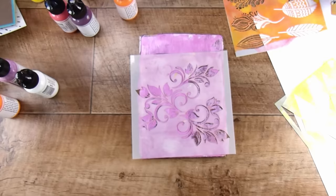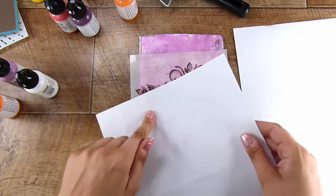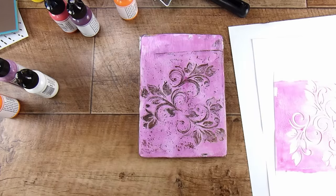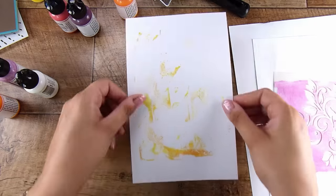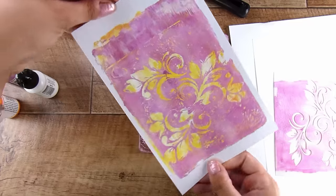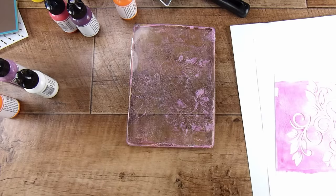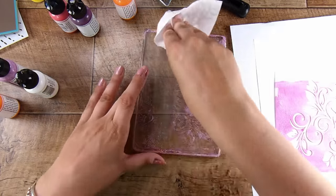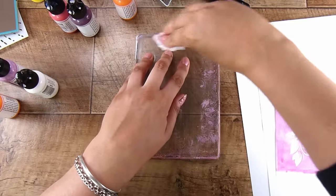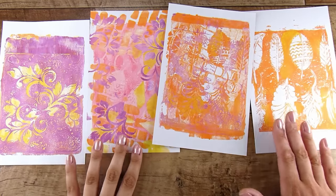I find it less overwhelming to just have a few — two or three stencils to clean up afterwards — and just a handful of gel prints around me to use in different ways, rather than big piles of things. There is no right or wrong way to do this, but for me I just do a little bit of gel printing, get a few prints, a couple of cleanup prints, and I'm good to go.